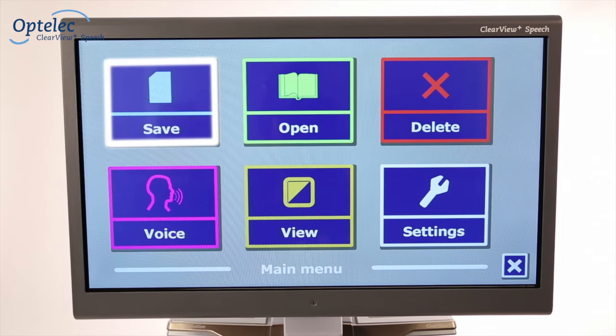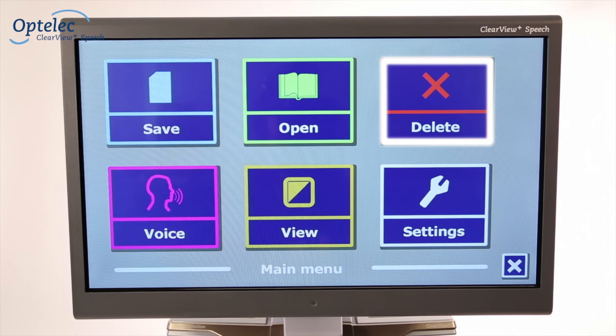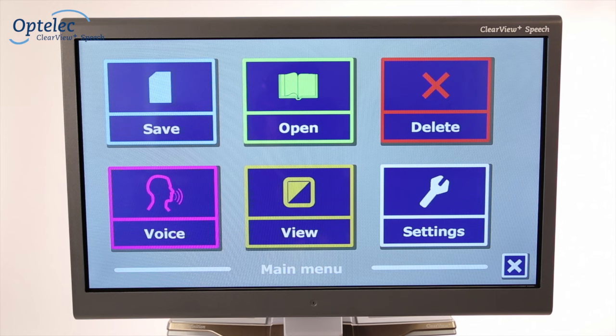The menu allows you to save documents, open documents and photos, remove documents, select a different voice, adjust the colour of the text and change the general settings.